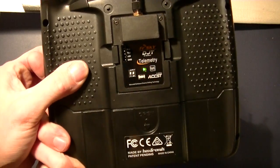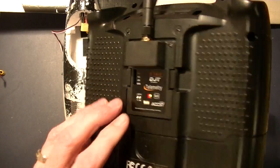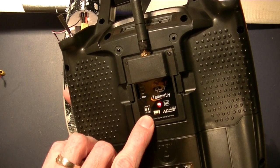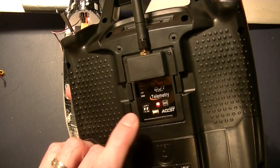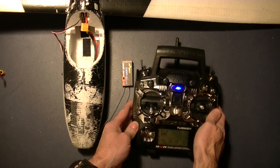As you can see, I'm getting the flashing red light and I am getting a beeping. I didn't get this before when I bound in the other mode, but in this two-way telemetry mode you do get a beeping sound during this process.